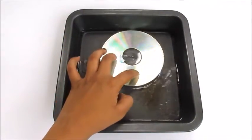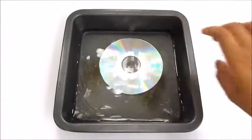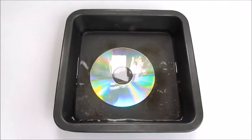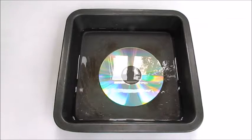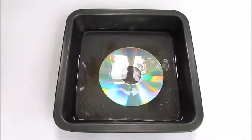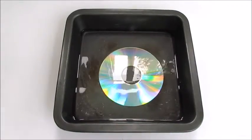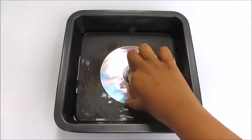Submerge the CD completely into the water. Leave the CD in the water for up to 5 minutes or once the water cools down. Take the CD out of the water and let it dry off.